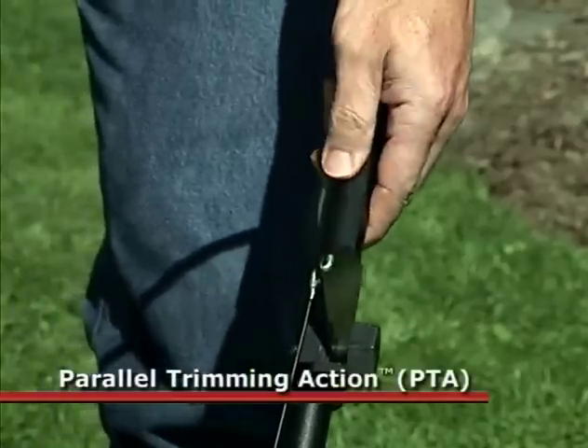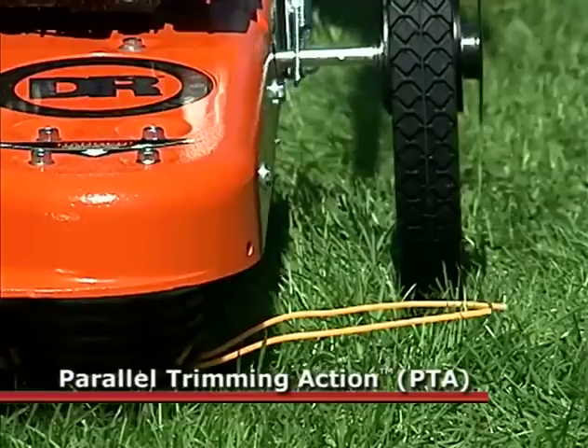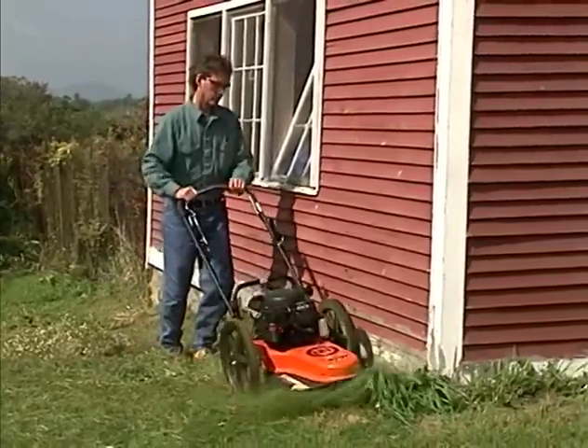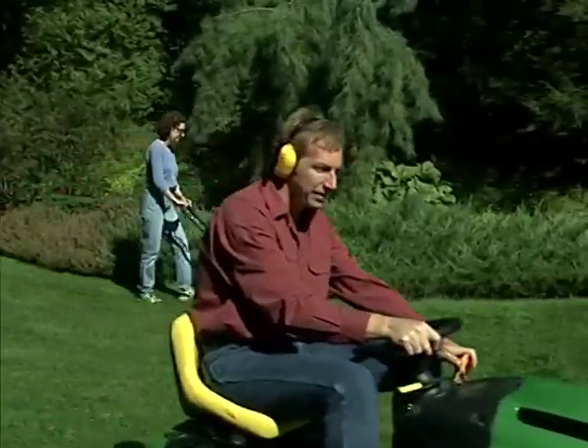This patented feature allows you to adjust your trimming height from one and a half inches to four inches instantly, without tools. Our patented parallel trimming action lets you tilt the machine closer to the job at hand, allowing you to offset the cutting cord so you can easily trim close to buildings, walls, or even under fences. It's also ideal for edging along walks, drives, and garden borders.